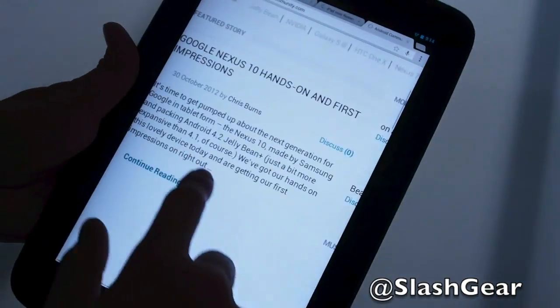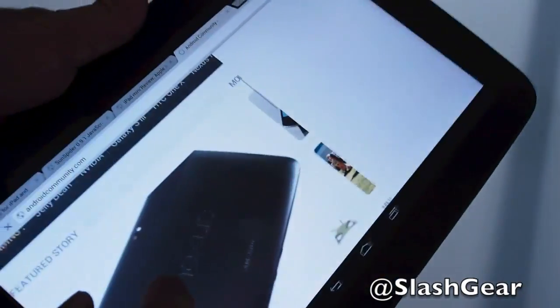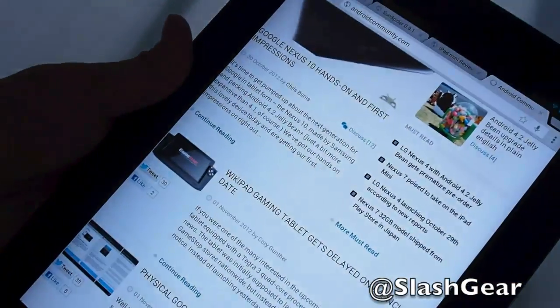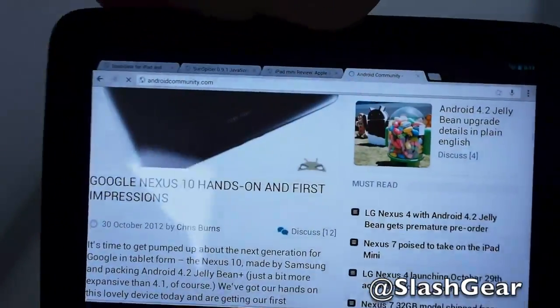This is the web browser, Chrome. The front-facing camera you saw earlier is 1.9 megapixels.